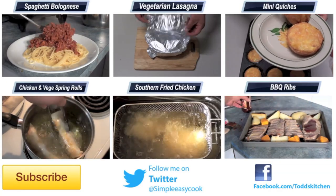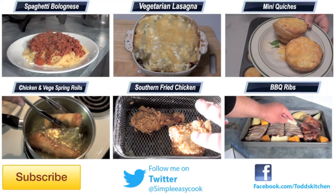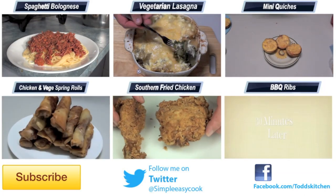Give them a go because I know you will love them. Thank you for watching this episode of Todd's Kitchen. A list of ingredients is down below as well as links to my Facebook, Twitter, and Google Plus pages. Please do me a huge favour by giving this video a thumbs up and leave a comment — I will see you next time for another delicious recipe!